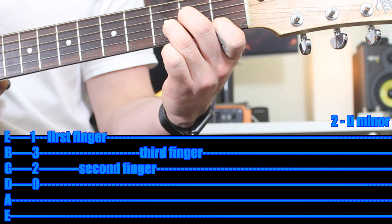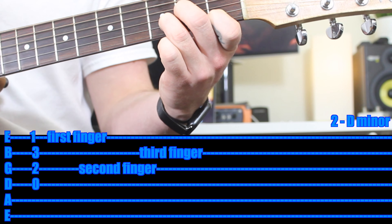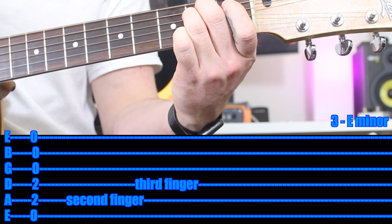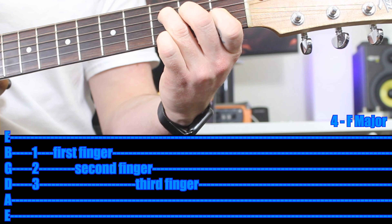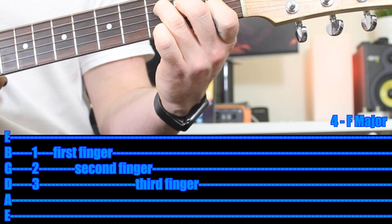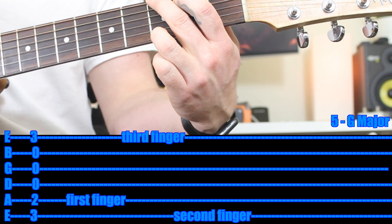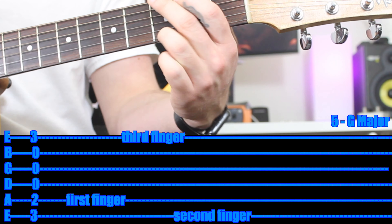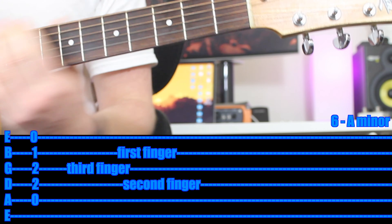The second chord is D minor — here are the fingerings, pause if you're not sure. E minor is the third chord. F major is the fourth chord — pause with the fingerings if you're not sure. G major is the fifth chord. And A minor is the sixth chord. Hopefully you know those chords — if not, write them down or put them on a piece of paper.